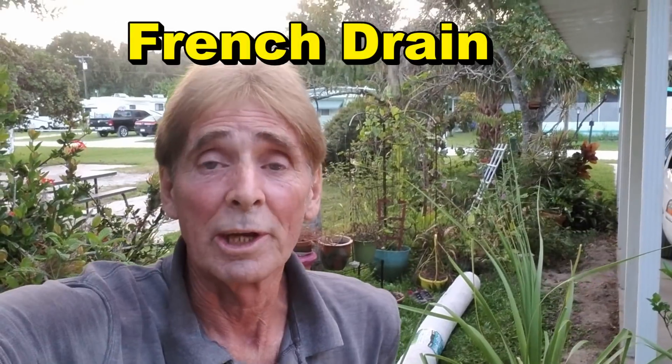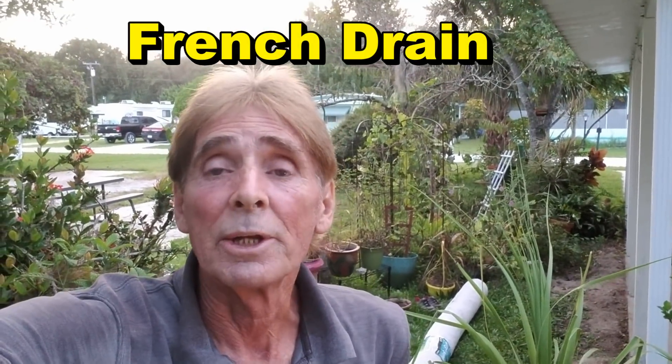Good morning, Chuck here with Apple Drains. We are down here in Vero Beach, Florida in a retirement community — a mobile home park, 55 and older. We're about half a mile from the Intracoastal and three-quarters of a mile from the Atlantic Ocean. When a hurricane comes, this area gets hit really hard. Today we're going to put in some drains to help collect water, use a sump pump, and discharge it.